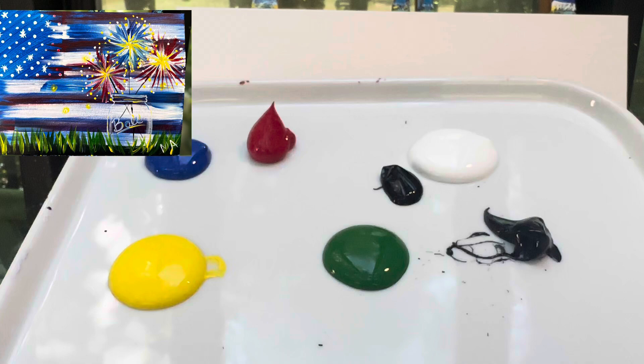Welcome back painting friends. Today we are going to paint a picture of a patriotic background with a ball jar. Fourth of July is coming up right here, so that's what I'm gonna work on today.